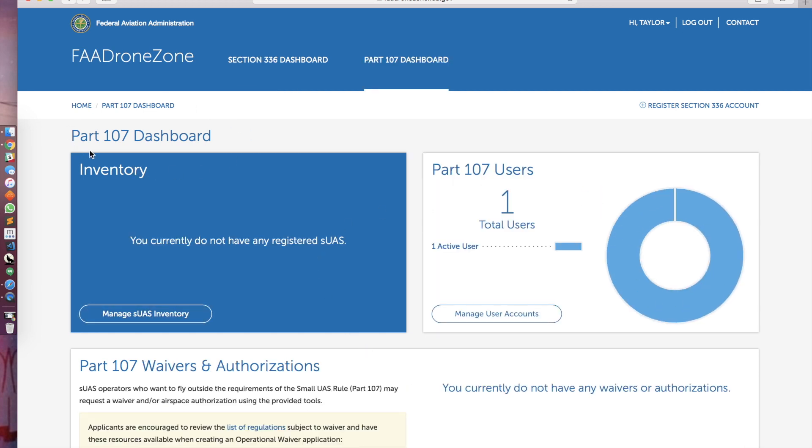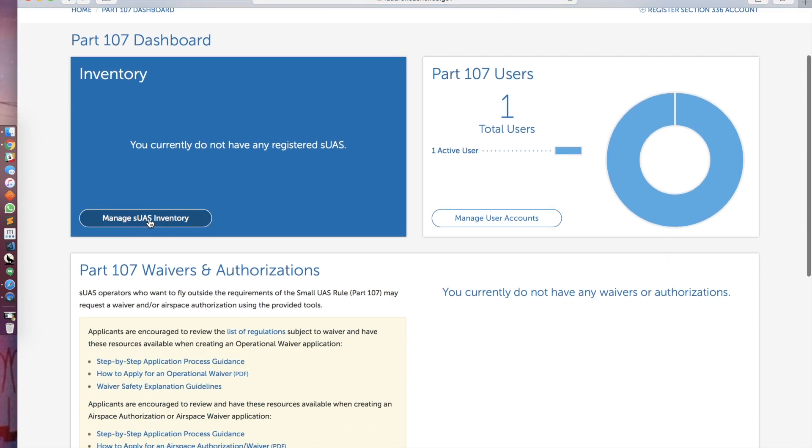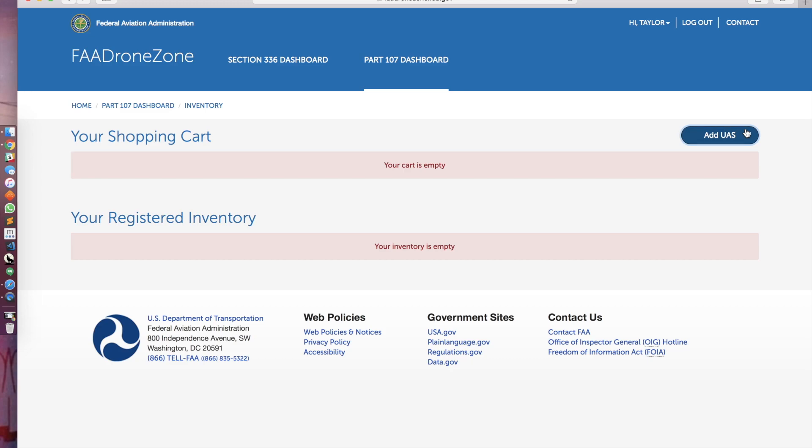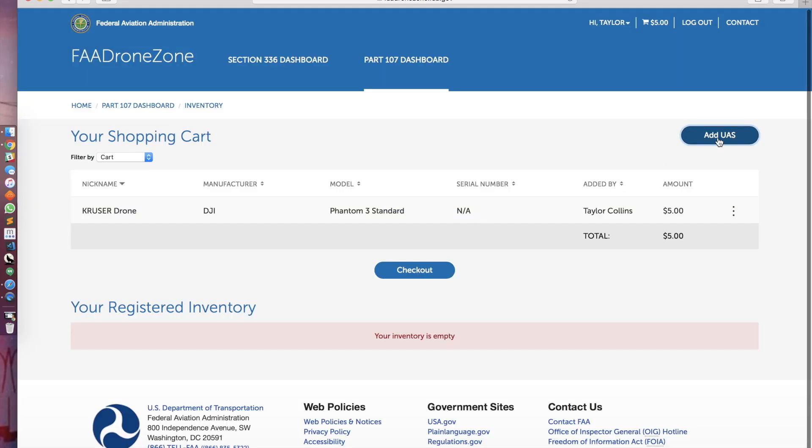So now you're in your part 107 dashboard. It'll show inventory of part 107 users, showing one total user — that's myself, who had just registered. You do not have any registered SUAS's — this would be your drones. If you have multiple, I just have one. So I'm going to manage my SUAS inventory and add one.